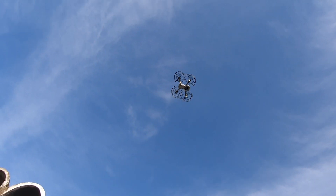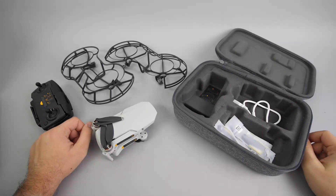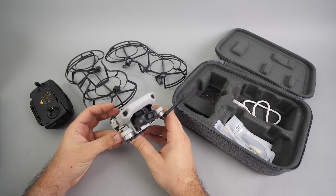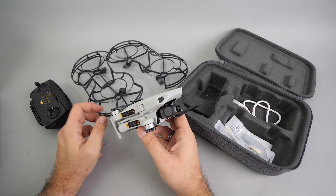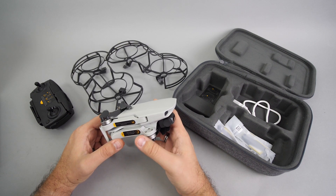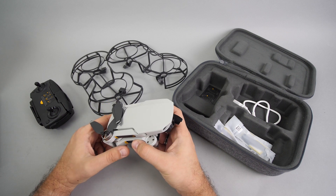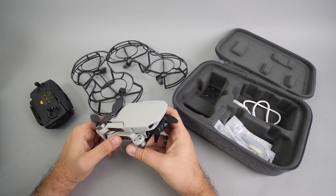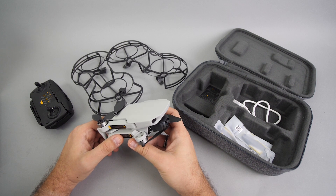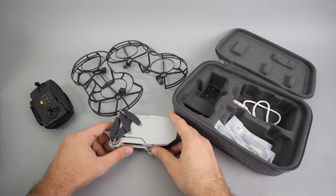I was quite lucky because I did not hit anything and I could land it safely, but it wasn't easy. So now I'm quite confused about the prop guards. I used them on the Spark as well and they did a good job. Since the Mavic Mini does not have obstacle avoidance sensors, I would advise to use them all the time, but with the guards on the flight distance is heavily limited and most importantly, it is practically impossible to fly the drone with them on even in moderately windy conditions. I was trying to find anyone with a similar experience online but did not succeed — not sure if it is a problem with my unit or is this something general. Please share your experience in the comments and stay tuned for the full review.